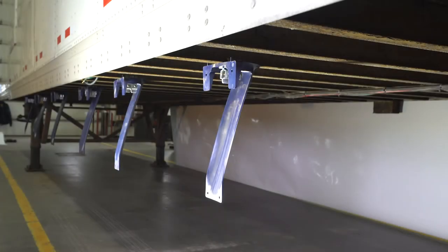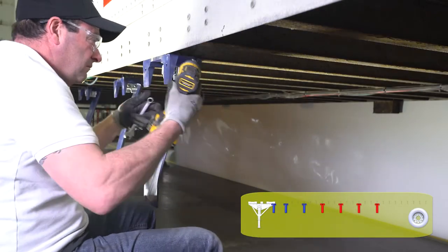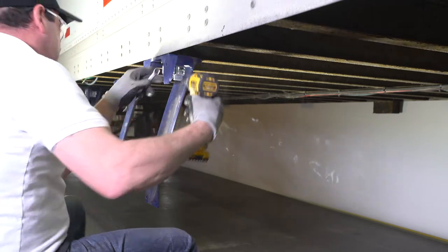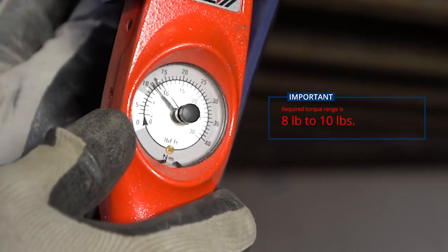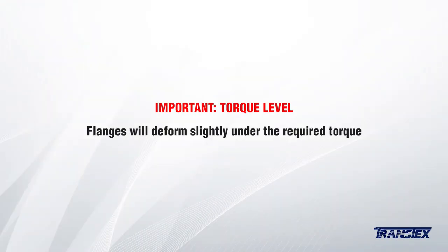Section 5: the assembly. Using an impact gun and a wrench, only tighten the last four brackets onto the I-beams. These brackets are located on the straight section of the skirt. Before tightening, push the bracket forward so that it makes contact with the trailer wall. Make sure that each of the bracket stoppers are making contact with the inside rail of the trailer. The required torque range is between 8 and 10 pounds. It is important to note that the flanges will deform slightly under the required torque.